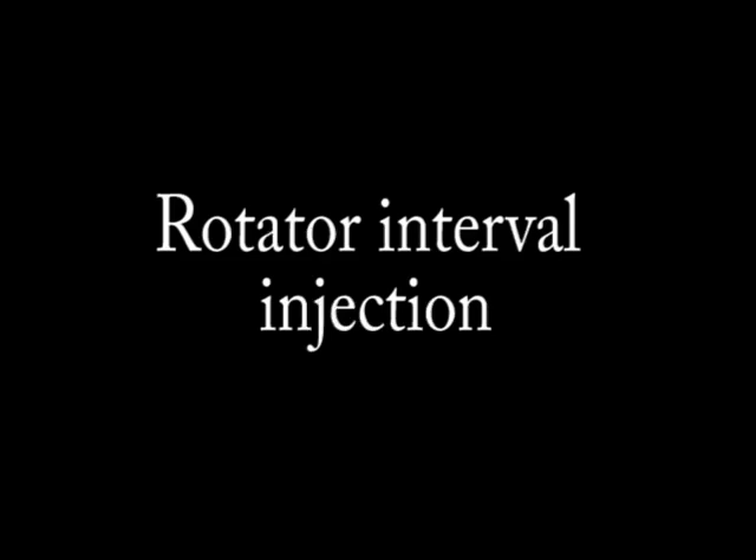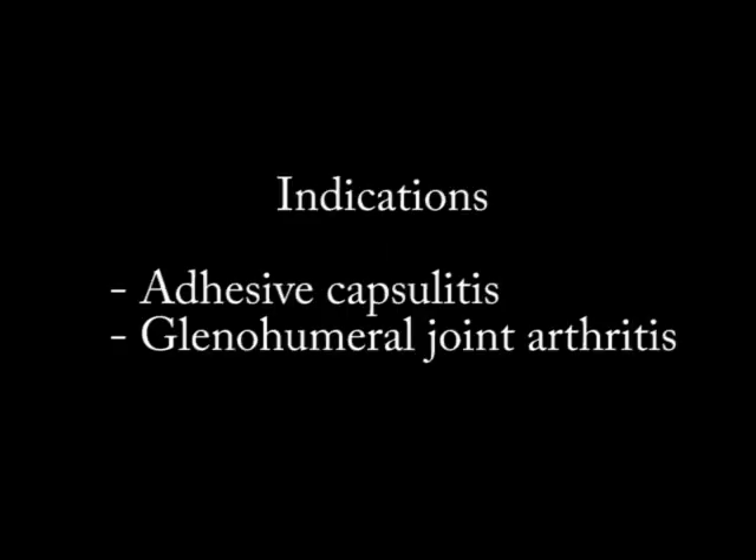Hi there, I'm the Neuromuscular Mechanic and today we're going to be talking about the rotator interval injection for the shoulder using ultrasound guidance. This injection I will typically consider for adhesive capsulitis or frozen shoulder first and foremost. It can also be used for glenohumeral joint arthritis.